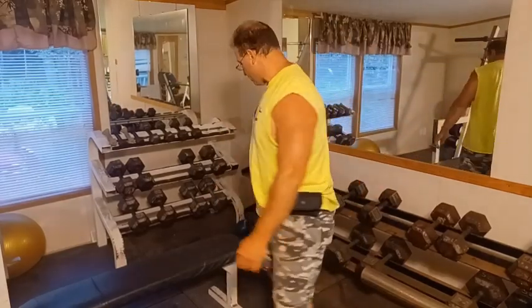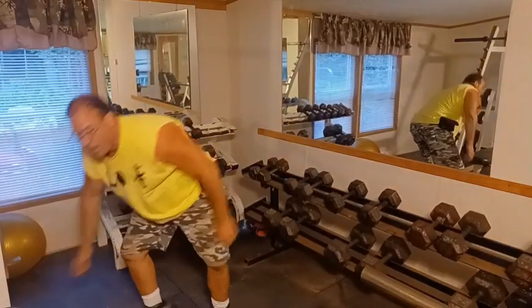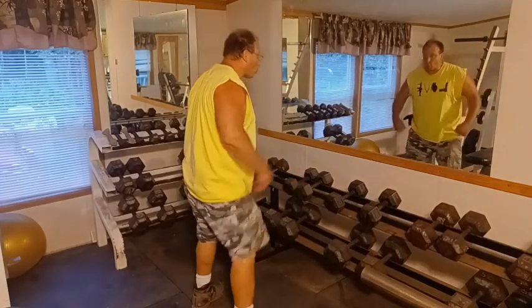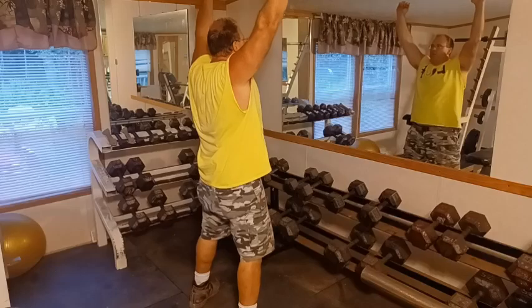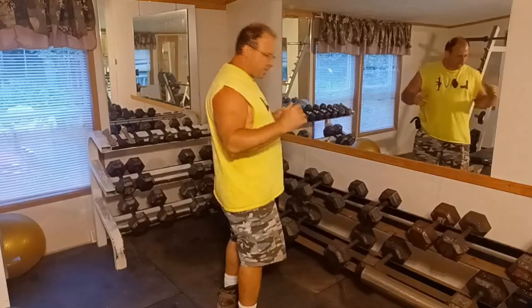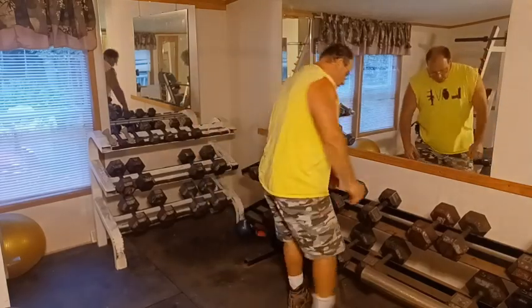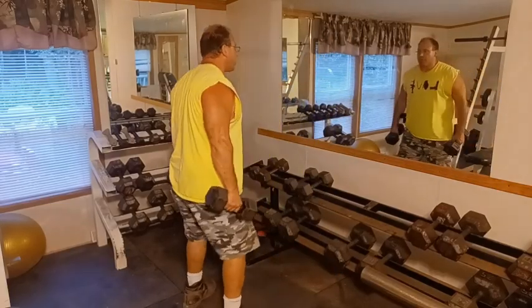We're not done yet — we're going to get this bench out of the way. Now I'm going to do my push presses. With the push presses it's basically squats with the dumbbells — I squat down and use the momentum of my legs to push the dumbbells up. I already did shoulders so my shoulders are pre-exhausted, so I'm relying on my legs to help me move these dumbbells.